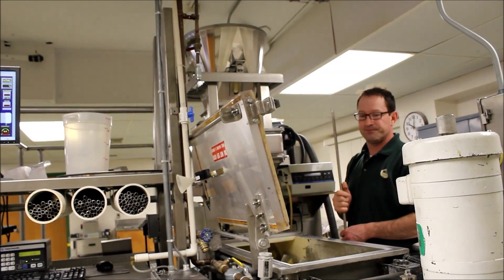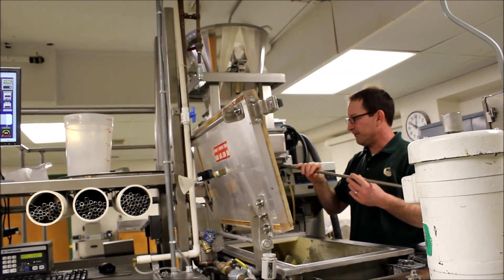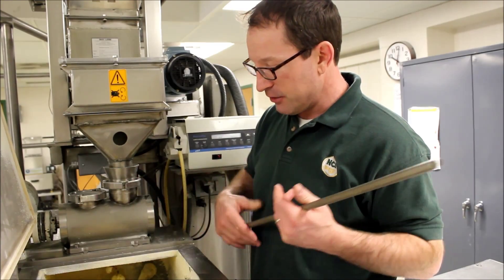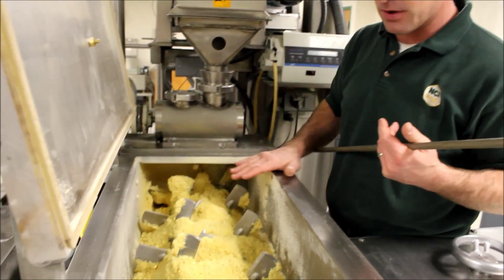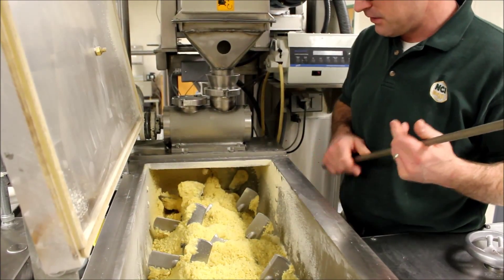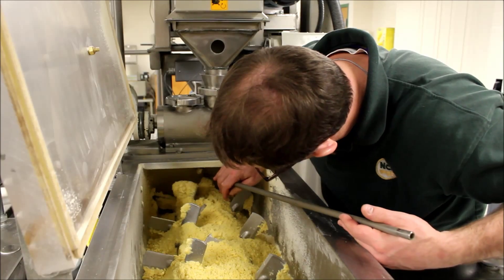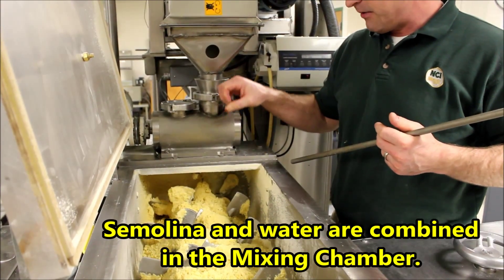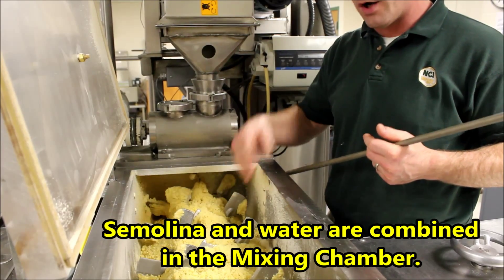So it comes down and falls down into an airlock. From the airlock it drops down into the mixing chamber. This is the mixing chamber right here. You can see the mixing paddles right back here. That's where the water comes in. So it comes down and gets hit with water and it gets mixed.